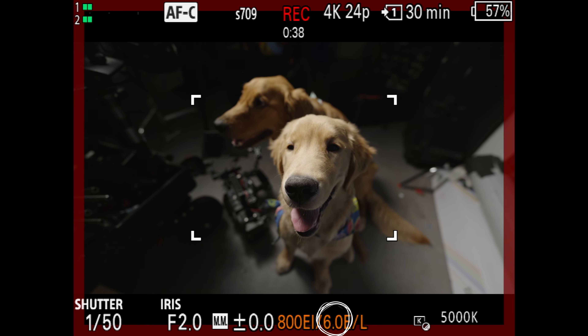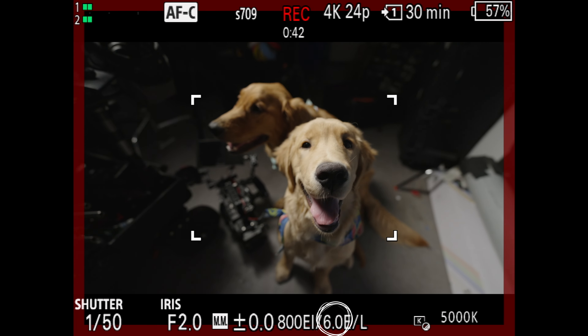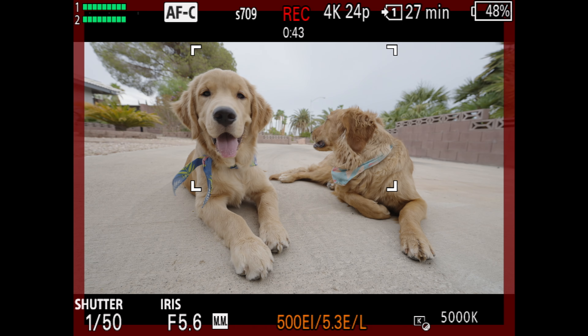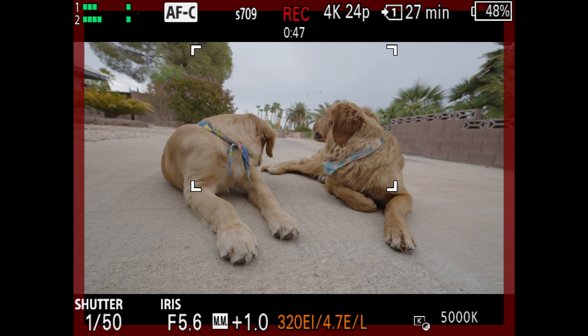This also works the other way. Whenever you shoot at a higher exposure index than your base ISO, you'll start taking dynamic range away from your shadows and giving them to your highlights. That's actually what the little number right after the EI indicates, which is how many stops above middle gray you'll be able to capture. At 800 EI, you can see that I have six stops of highlight latitude, while if I'm shooting at 320 EI, I lose about a stop and a third of highlight detail. This is actually how ISO works in all cameras — they just usually bake in the exposure index so that the recorded file reflects what it looks like on the monitor.